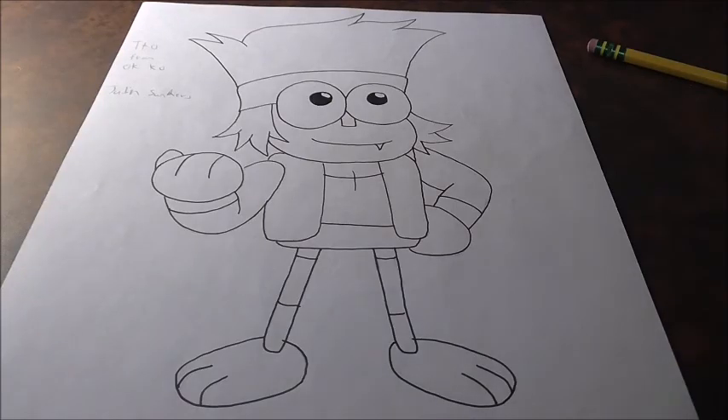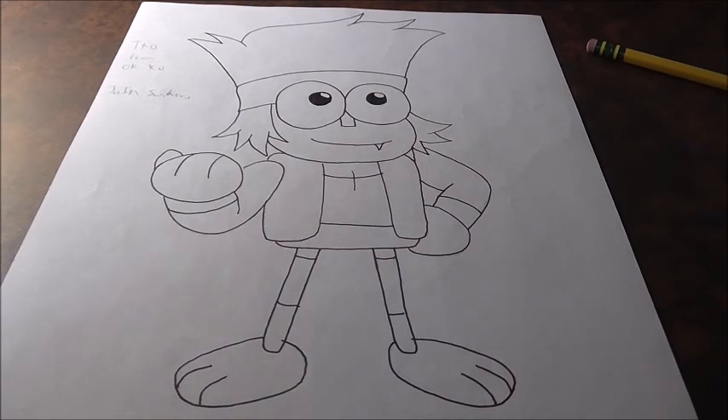Hey guys, what's up? Shin055 here, back with another drawing video. It's Sunday, so we're back to do another one. Today's video is going to be on TKO from the show OK KO — that's not a confusing title. This video was requested by Jabin Sanders, so thank you so much for the request.